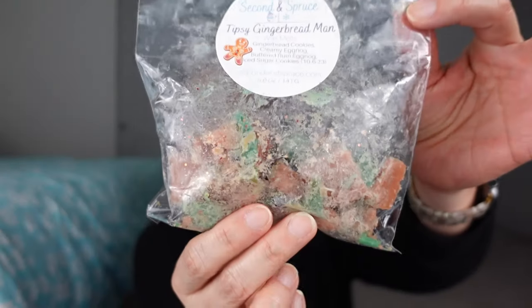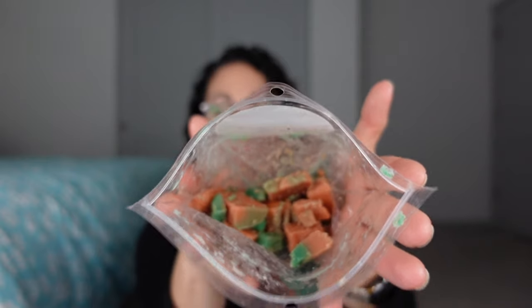Let's do Second and Spruce. The bag looks really gross — Erica doesn't like smudged bags, but this was part of the round robin and just got smushed while traveling across the country. I had half a mini loaf in there and I chopped it up. It's Tipsy Gingerbread Man — gingerbread cookies, creamy eggnog, buttered rum eggnog, and iced sugar cookies.